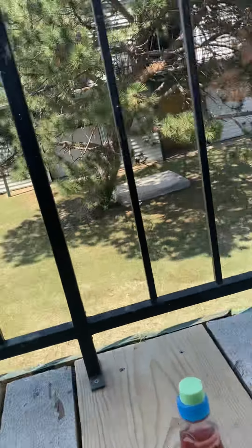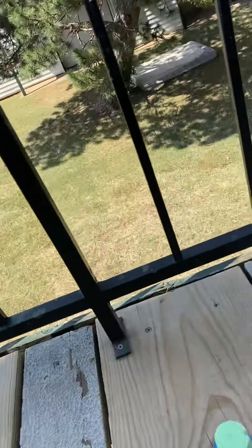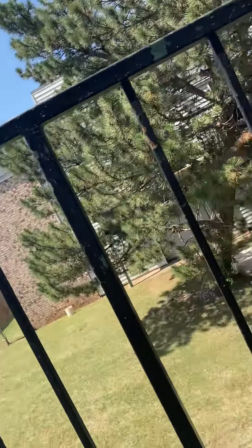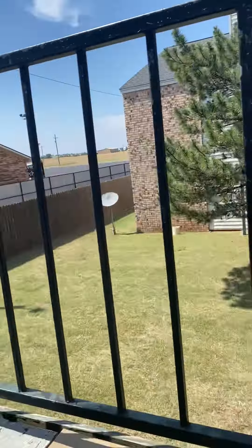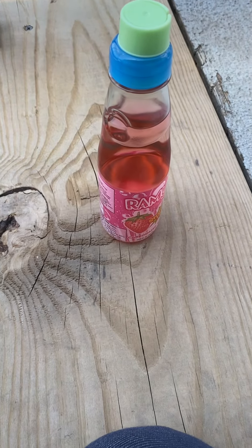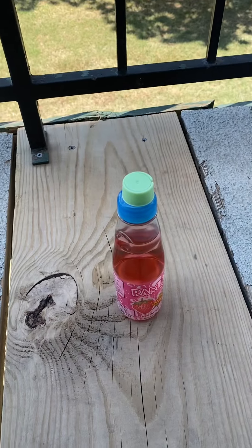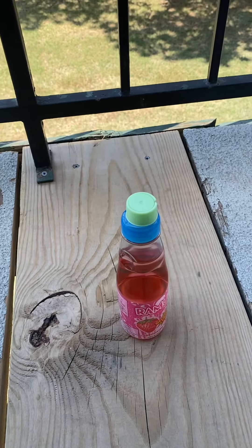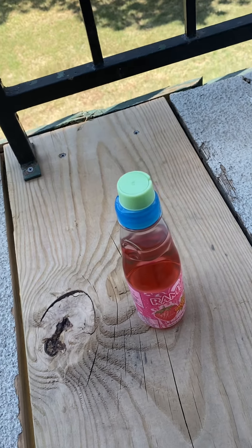You can see what it's called, but I'm gonna go ahead and tell you what it's called. The drink is called Ramoon. It's a strawberry flavored drink, as you can see because of all the pink — you can see the strawberry on the label. And it is a carbonated soft drink, so I'm actually pretty excited to try this.